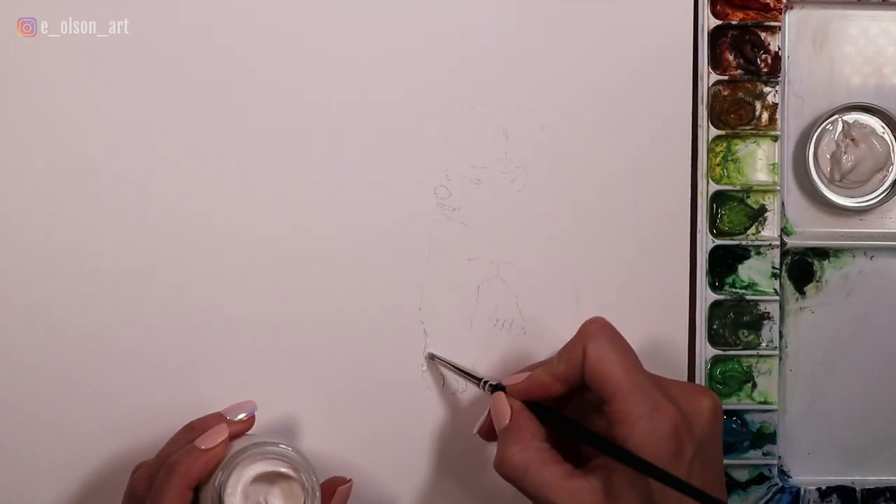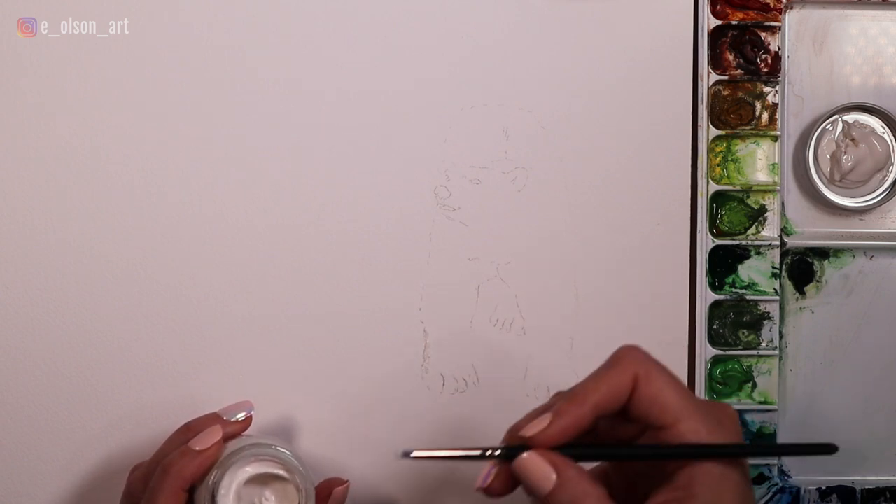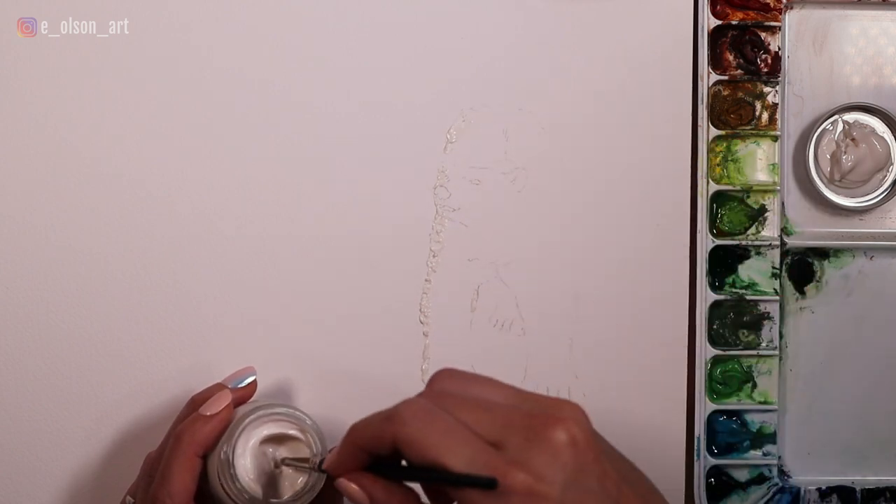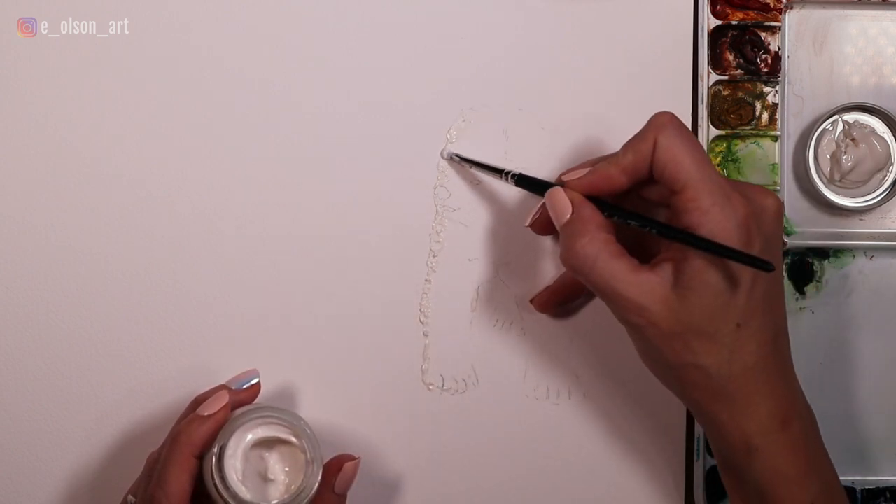With the bear sketched on, I use masking fluid to protect the edge of the bear that's in the light. This will give me greater freedom to go over the background with large brush strokes and lots of wet paint without worrying about losing that hard edge.